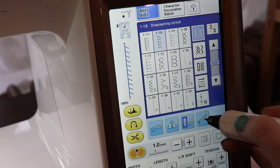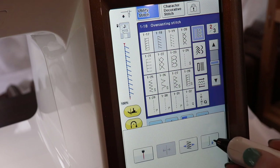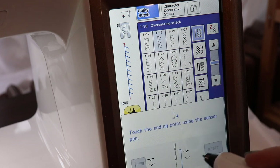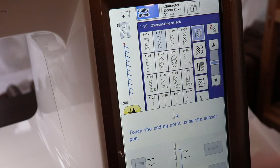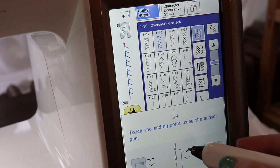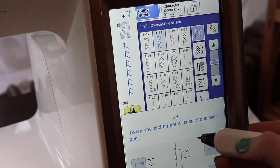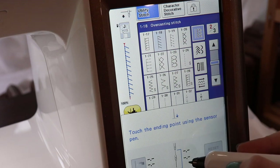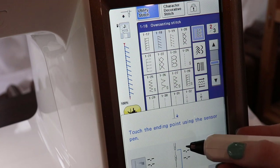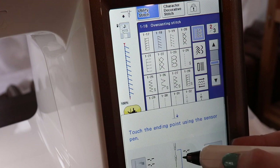You can see that we have a couple different uses for the sensor pen. The one I'm going to show you today is to signify an end point of a particular design. What this is going to do is allow me to register my start point of where I want it to stitch and then my end point. I'm going to demo that over on the actual star that I'm appliquéing — I can choose where I want it to start and where I want it to stop using the sensor pen.